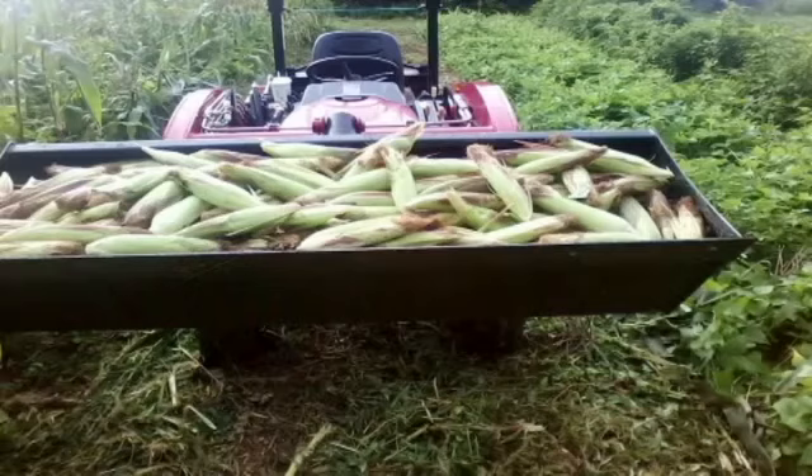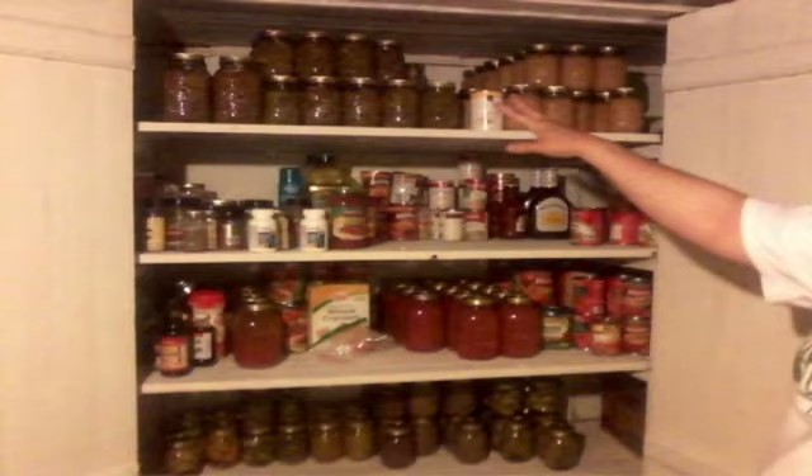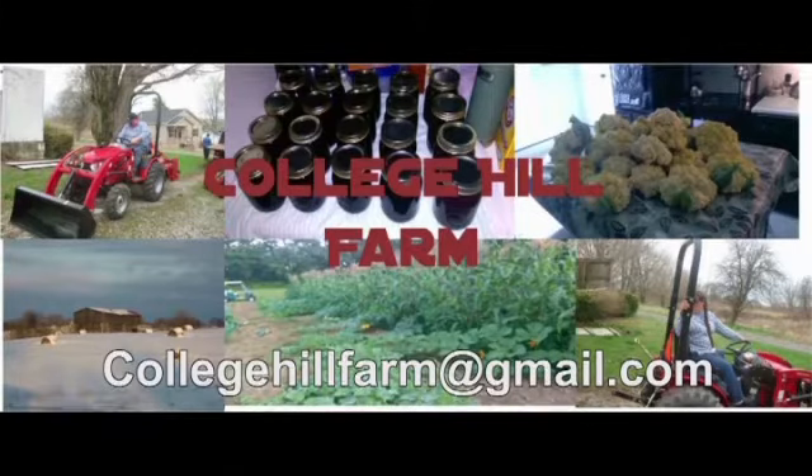In 2015 we left the rat race and went to the farm. We bought a hundred-year-old farmhouse and nine acres. After three years of extensive renovations we can finally call ourselves College Hill Farm. Welcome back to College Hill Farm.